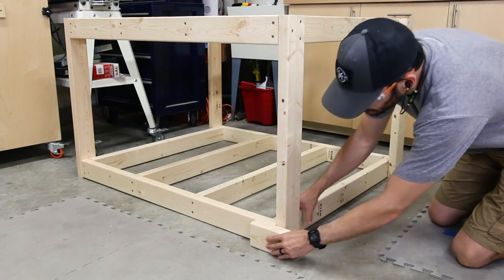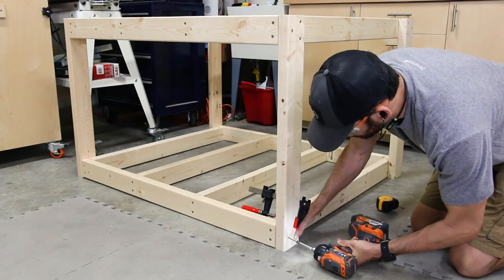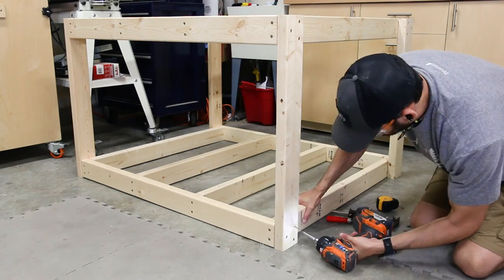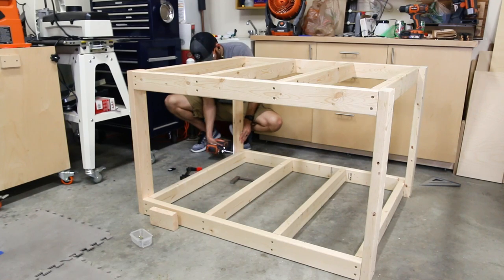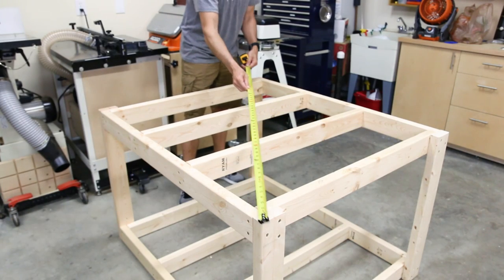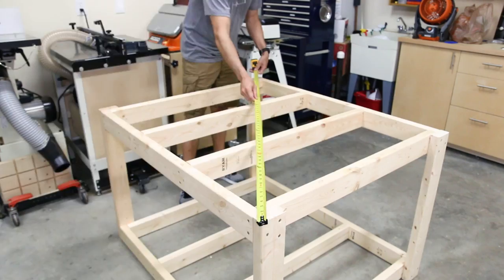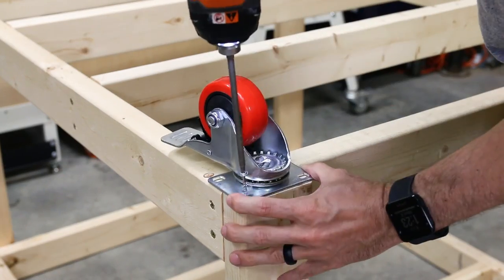Adding the bottom frame goes really quickly once the legs are mounted correctly. I flipped over the assembly and flushed up the front and back legs with the bottom frame. I used a clamp to hold everything in place while I attached the first two screws and finished up with the third. When I finished up the base I took a few quick measurements to confirm nothing got out of square during assembly. Everything looked great, so I went ahead and mounted the casters to the bottom before flipping it over.